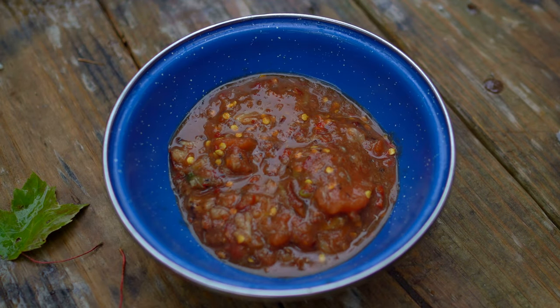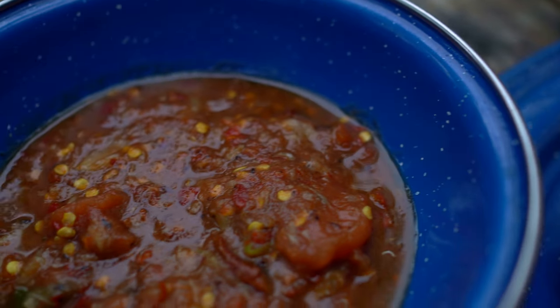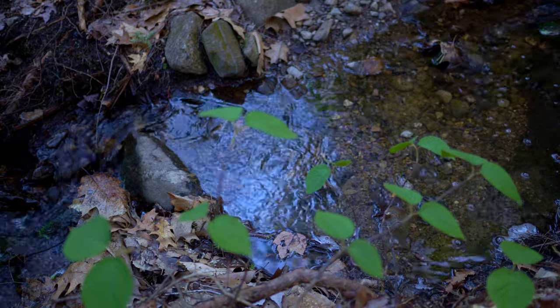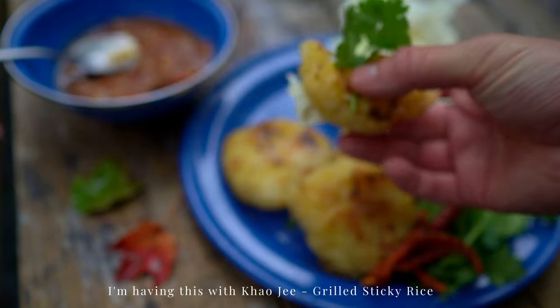Here we have it — a fiery roasted Lao tomato dip. Serve it with steamed sticky rice or grilled sticky rice.